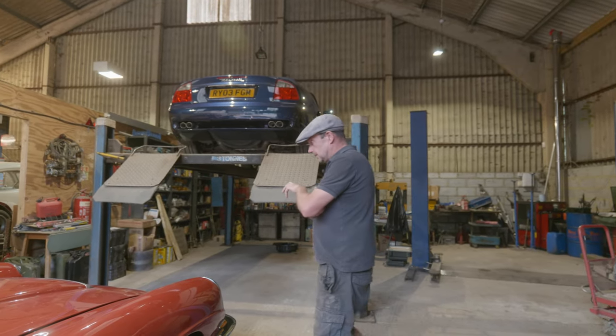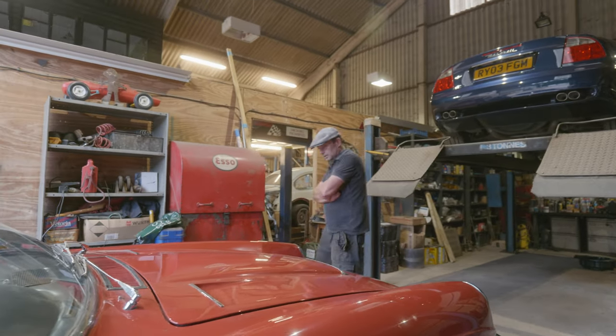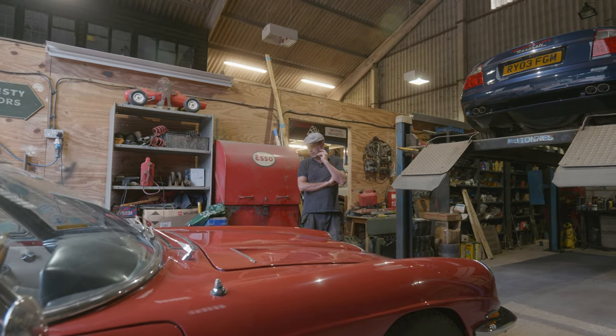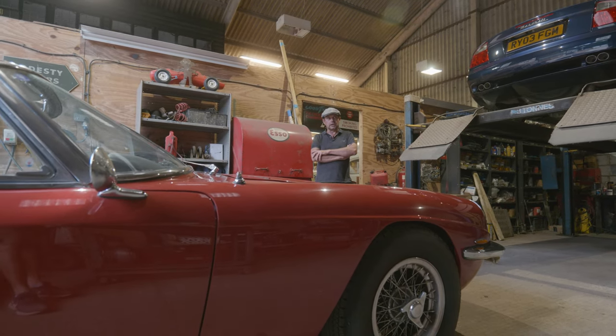The red one is sort of alluding to stuff that I was doing on that in last week's film. So it's had a clutch, basically. That was one of the bigger jobs on it, so that's what we'll have a look at - what it took to do that.